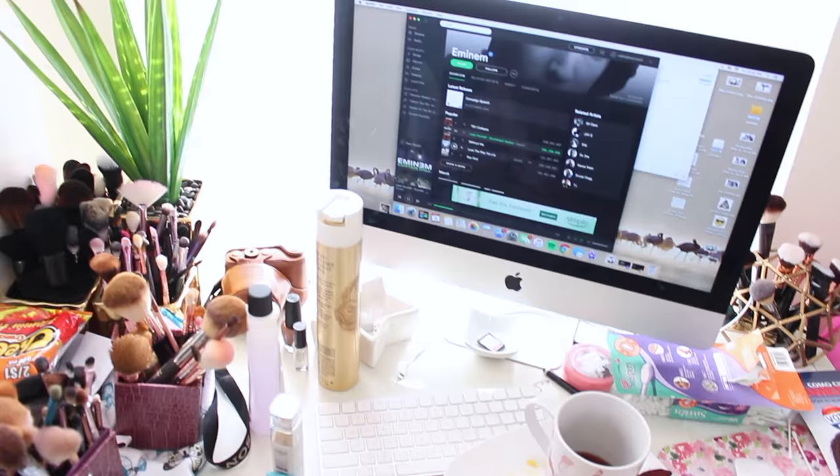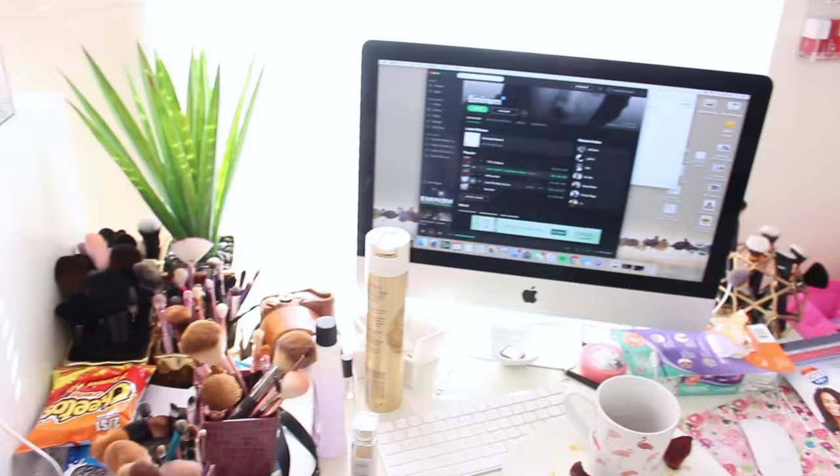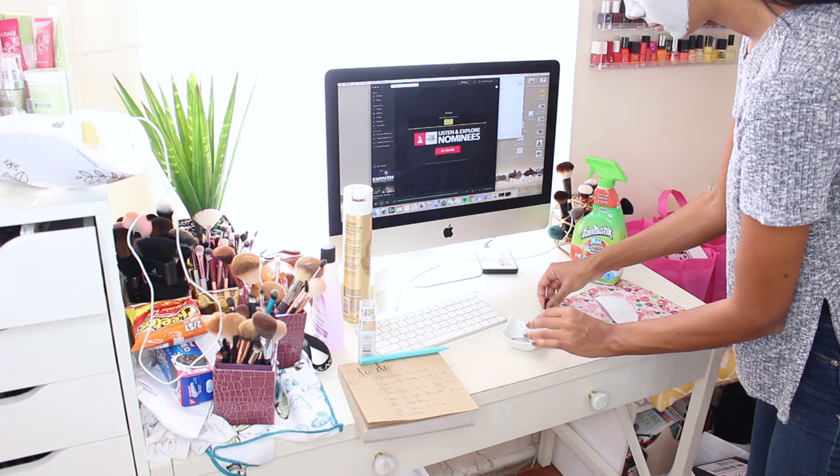Alright, so here is the before mess of my vanity. I feel like this time is going to be a little bit more self-explanatory — just picking up and putting things into place. I decided to close the drawer because I'll be doing that later, and also getting rid of the chair so I have more space. While I'm picking up, I'm also deep cleaning with a spray.